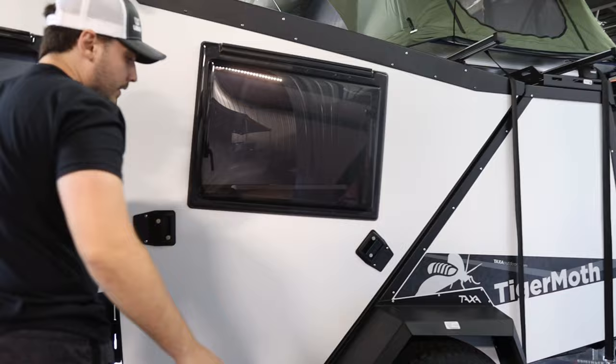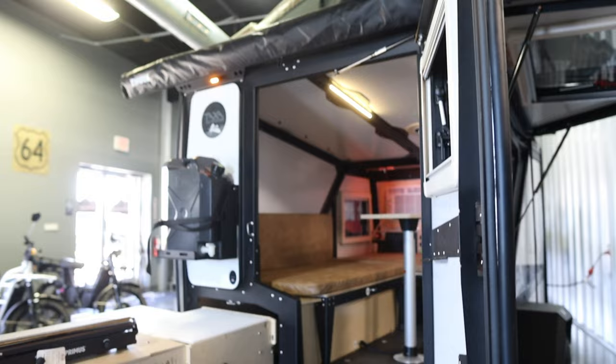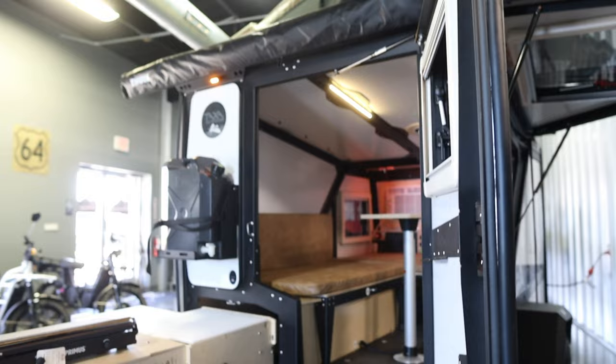The rear is air-assisted, so if you want to get it open you just pull both latches and the whole thing comes right up. And again, at only around 1,500 pounds, a Jeep, 4Runner, or similar vehicle can pull it super easily. We're at Outback RV in Denton, Texas — this is the Tiger Moth by Taxa Outdoors, made in Texas. Check the links in the description below, and thanks for watching.